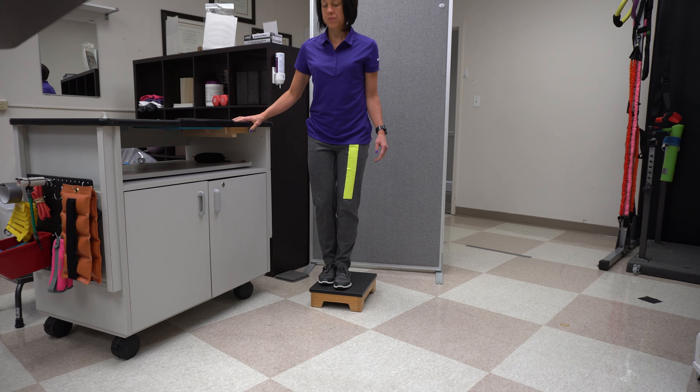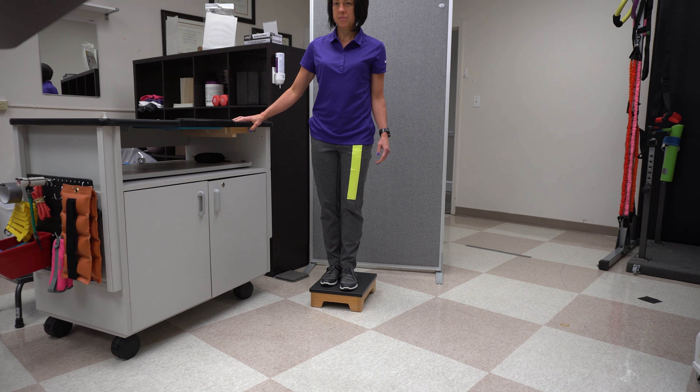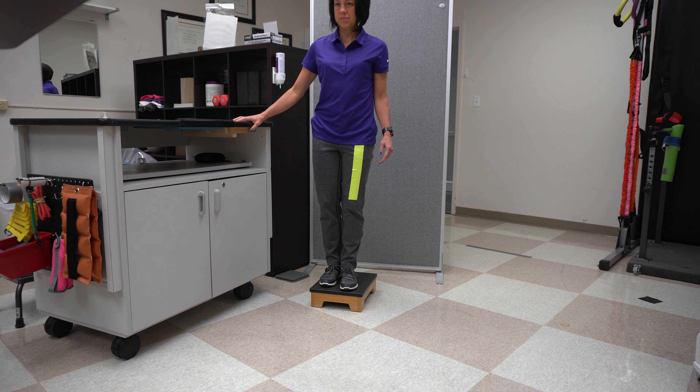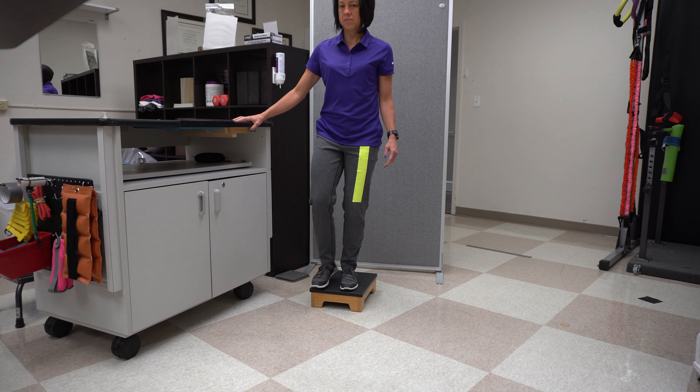The next exercise is: can you start on the step and step down with your uninvolved leg? This is not something we did in the previous video because we always led with the weaker leg. I highly recommend starting with a very low step, even a two inch step. Can you get that uninvolved leg forward and clear the edge of that step? Do you have the eccentric control in your involved leg to lower yourself down without that knee buckling or that involved leg giving out on you? Start with a two inch step and build up from there.